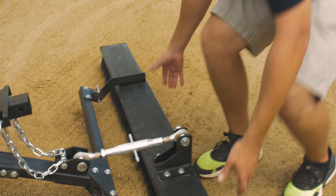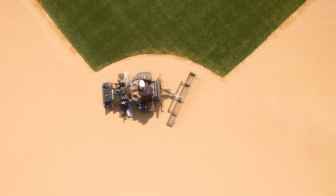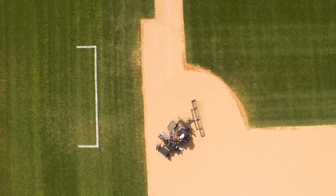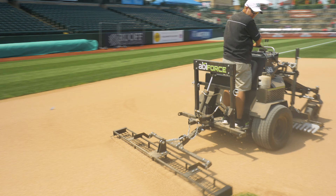One of the huge benefits for customers is that this can now rotate and articulate to allow for the inside tire to be covered when in operation. This allows for doing great work around your cutouts, around home plate areas — places where you have really tight radiuses. The attachments will now swivel and hang with you as opposed to becoming rigid and creating a sweep.